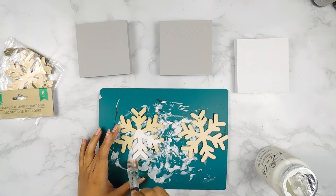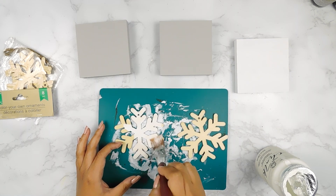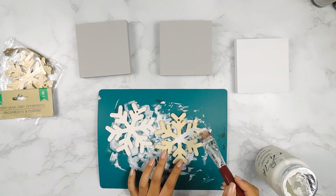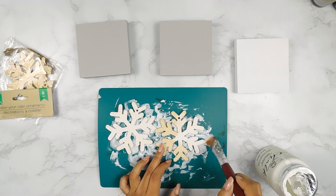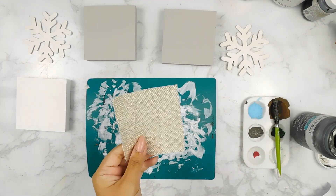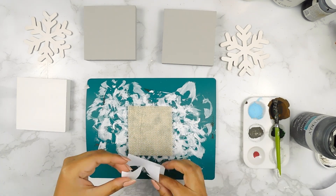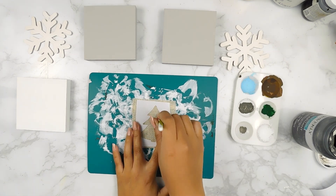Next, I'm going to paint two of these Dollar Tree wooden snowflake ornaments using that same white Folk Art chalk paint. Then I found this piece of burlap scrap fabric in my stash, so I went ahead and cut out a stencil using my Silhouette Cameo 4 of a little Christmas tree and I'm going to apply it onto our piece of fabric using some Elephant Waverly chalk paint.